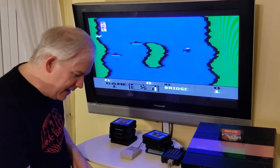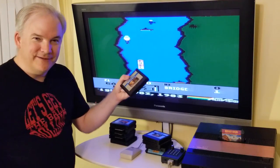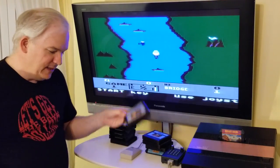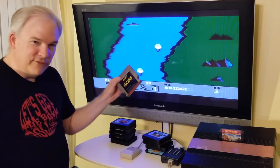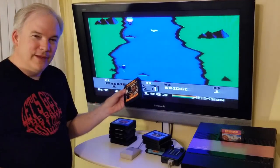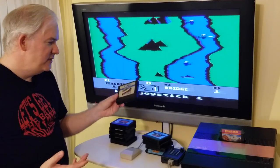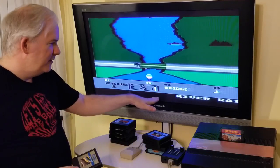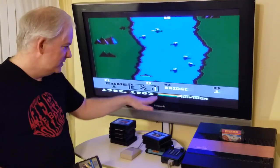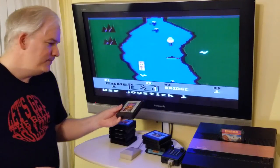Now for games you absolutely can't get working with this setup: Missile Command is analog only, so going through the Master Play clone digitally you won't get good control. Gorf unfortunately won't work, Star Wars the arcade game won't work — it's analog only. Kaboom doesn't work either, it's strictly analog. Super Breakout doesn't work — your paddle just zips between three positions with no smooth in-between movement, so that's definitely out.